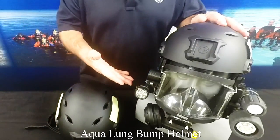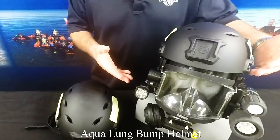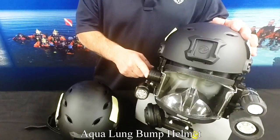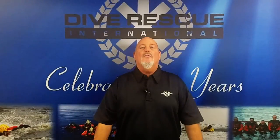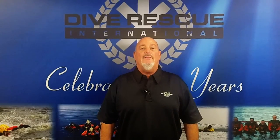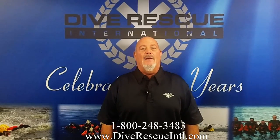It fits great over a full face mask and does not obstruct comms, rails, or the lights or the ambient breathing valve. And remember, quality training and equipment saves lives. For more information on any of our products or training, contact us at Dive Rescue International.